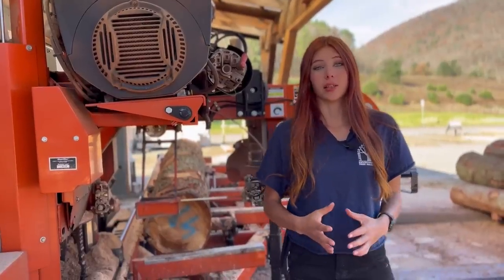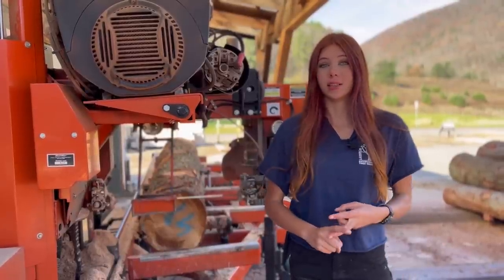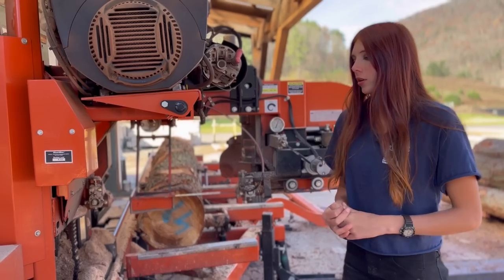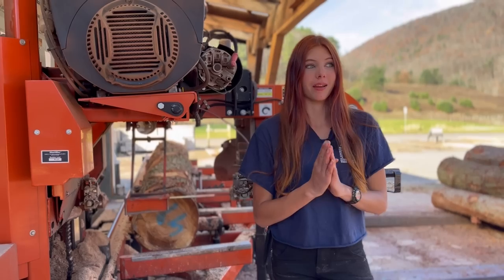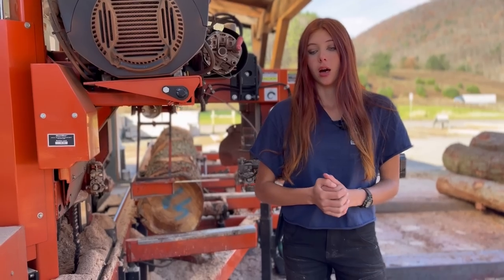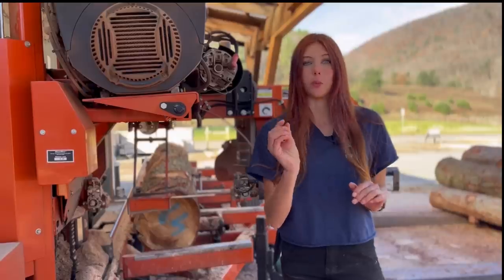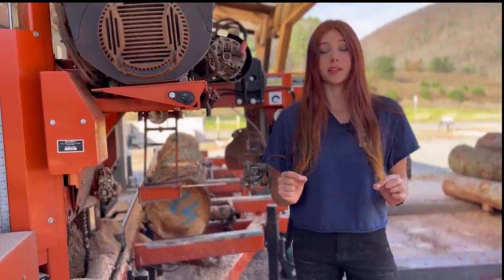The best advice I can possibly give you for what speed you should go — and this doesn't matter whether your log is big or what species it is — is to purely listen to your machine. It will tell you what speed it likes, and you need to know what to really listen to. There are three sounds. The sound that tells me the machine would like to work harder, meaning it wants to go faster. The sound that basically says 'too fast' — your machine is screaming out for help, slow down. And then just right in between those two sounds, there's a tiny window where the machine is working hard but not overstressing itself, and that's the speed you want to go.